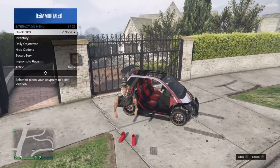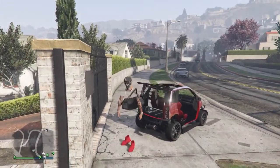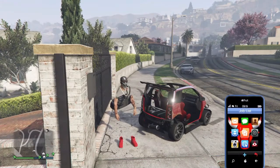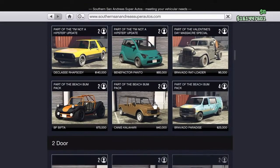What up, hey everybody! Today is going to be about an invisible body kit on the Benefactor Panto. What you're going to want to do is go to Southern San Andreas and purchase the Benefactor Panto to start off with this glitch.